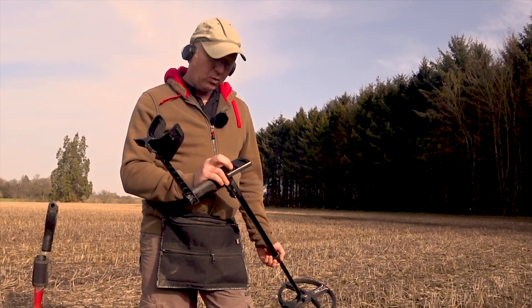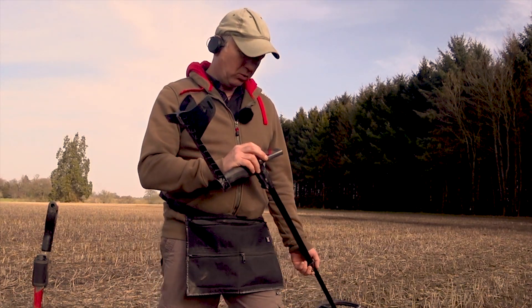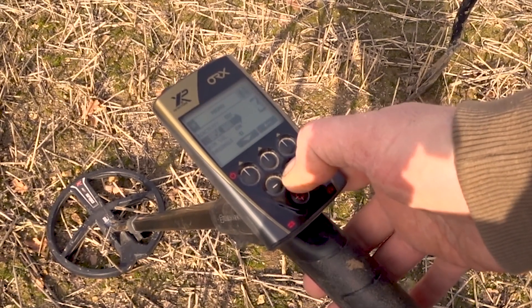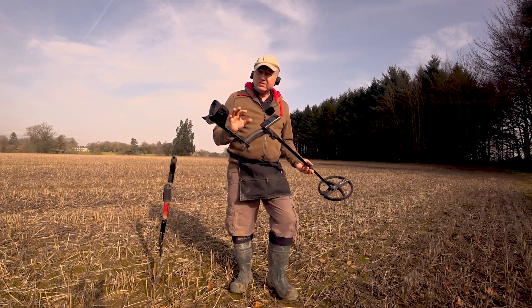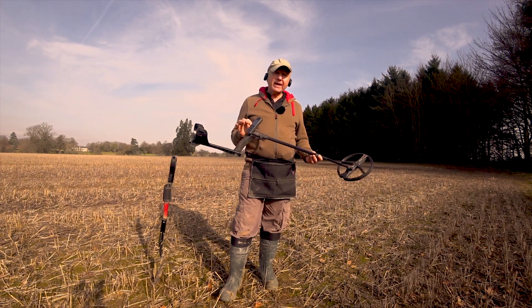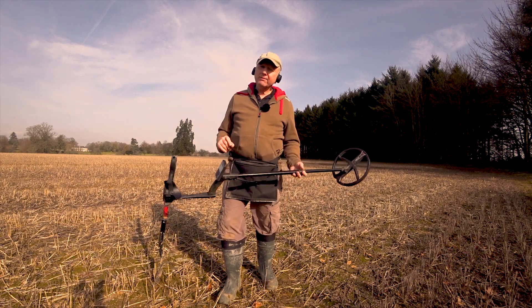Drop down one more — reactivity two. Probably going to leave that for a bit, then drop it down one more. Disc IAR I'm going to turn that right up to five.